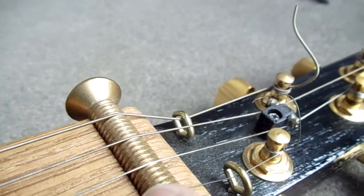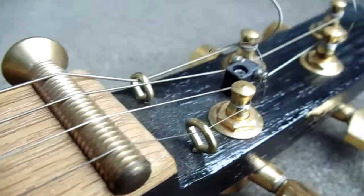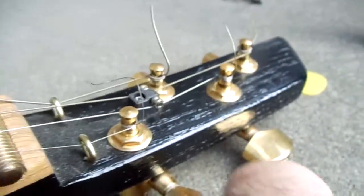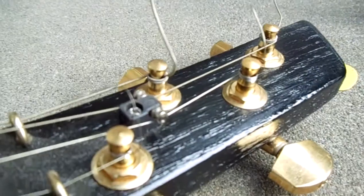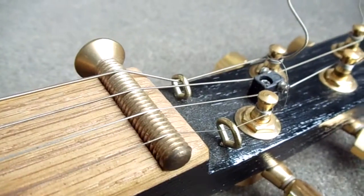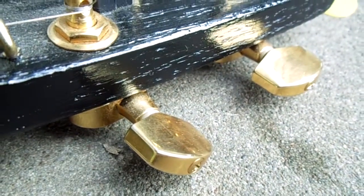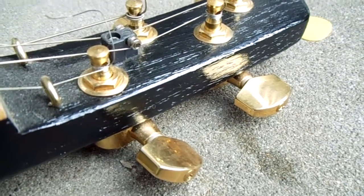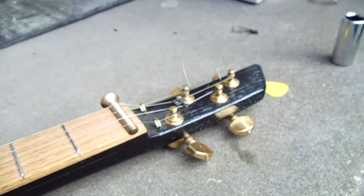Up here I just use a brass bolt for the nut, and that seems to work really well. I use little brass eyelets as string retainers, and in the center I did use a roller string retainer — or string tree — which makes sure the strings stay in place. I used Ping brand tuners, which aren't the most expensive but they're plenty good and they've worked out really well.